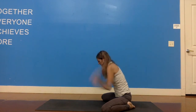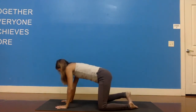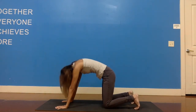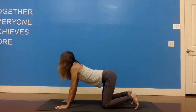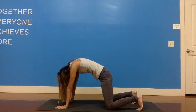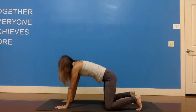Let's come back up onto the hands and the knees. Extend your spine. As you exhale, let's round the back. Inhale, extend the spine. Exhale, round your back — your knees are wider than your hips still. Inhale, extend the spine. And exhale, round your back.